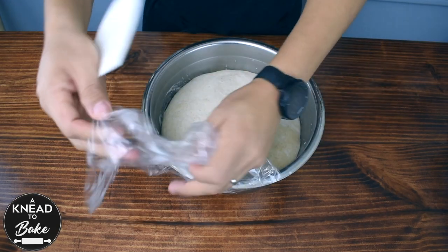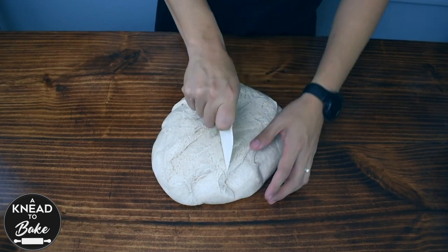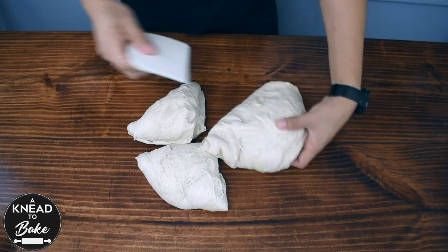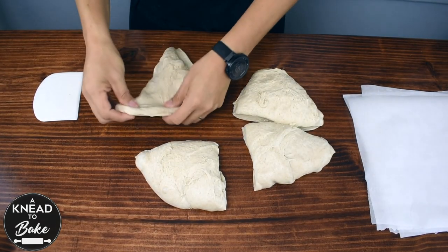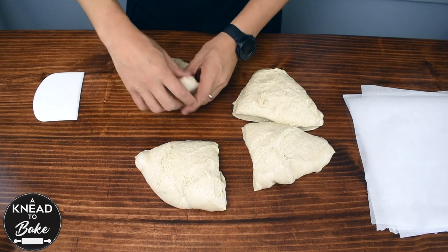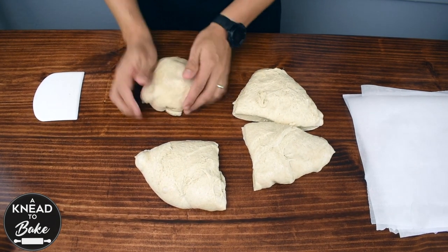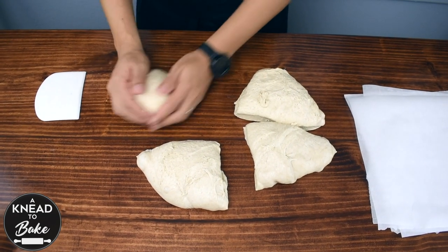The next day, get the dough out of the fridge and divide it into 4 equal pieces. Shape your dough carefully by pulling the dough to stretch it one last time while forming a bowl. Use the table to add tension to the dough.